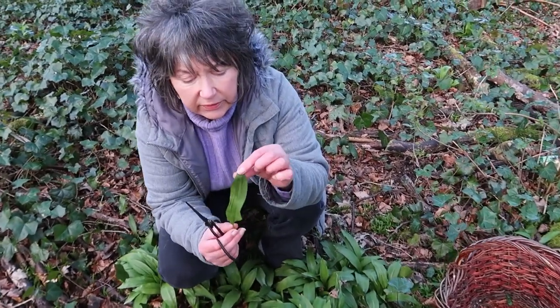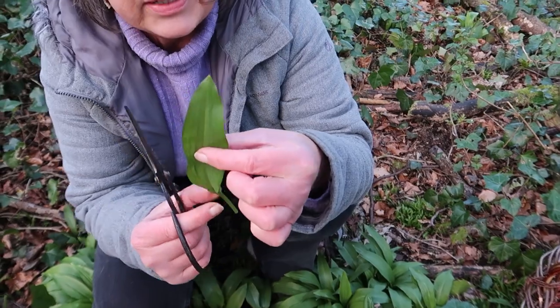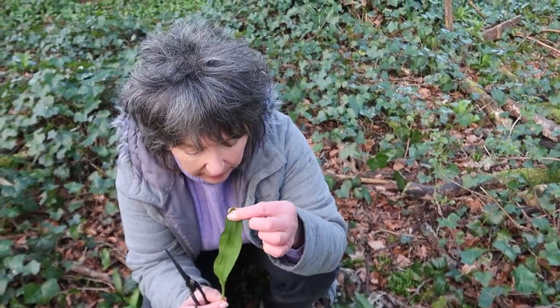If you have a wee look at the leaf shape, it's broad at the sides and comes to a point, and if you scrunch it up and smell it, it smells of garlic.